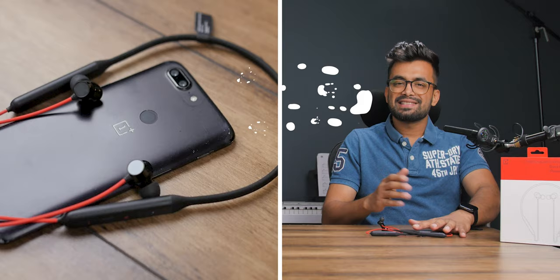Now for the final showdown — sound quality. The Bullets Wireless Z has a 9.2 millimeter driver which produces great sound quality. The sound is about 10% louder than the Realme, with a good amount of bass, and other frequencies are also well represented. You can enjoy a variety of genres like hip-hop, pop-rock, and acoustic, so it's a good fit for all listeners.